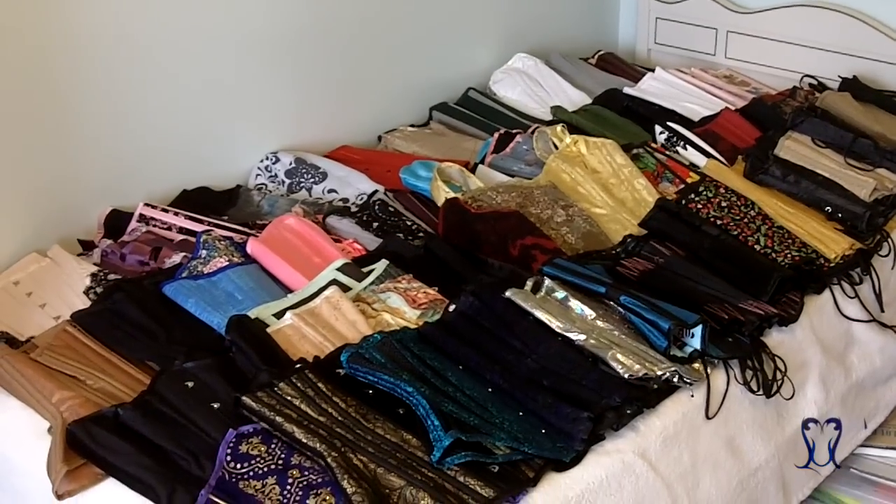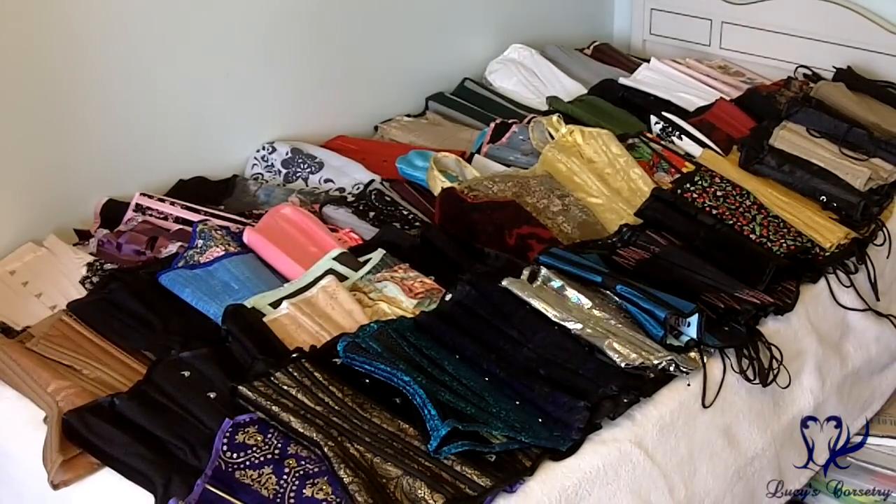Hello and welcome to Lucy's Corset Collection 2015. I'm going to be walking you through about 55 corsets in this year's collection. I do have 63 but some of them don't actually belong to me, so I'm not going to be showing those. About 15 of them I have not reviewed yet, and a couple of them you've never even seen on this channel before, so this will be a surprise to some of you.